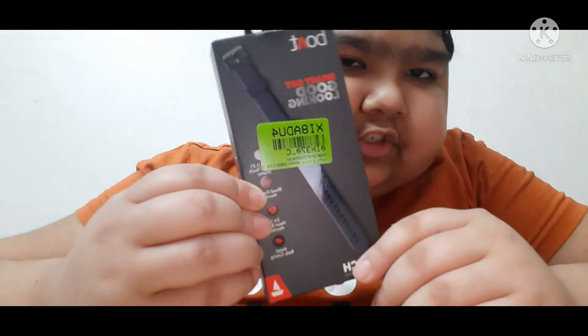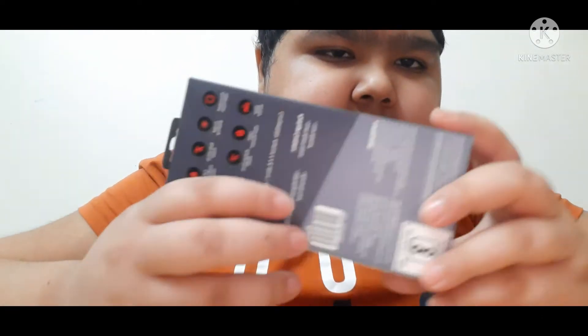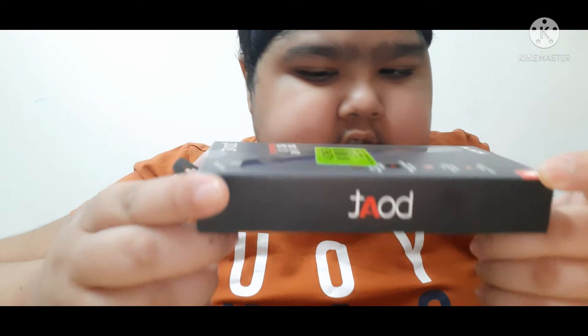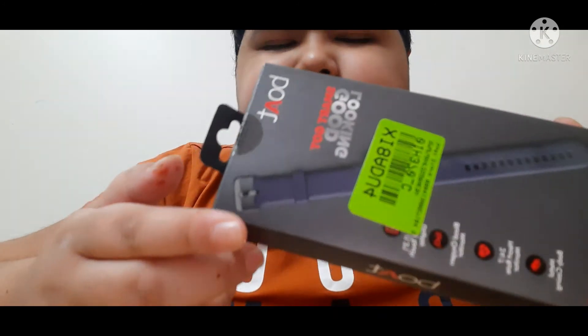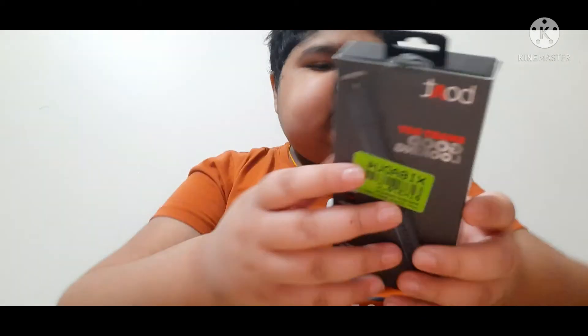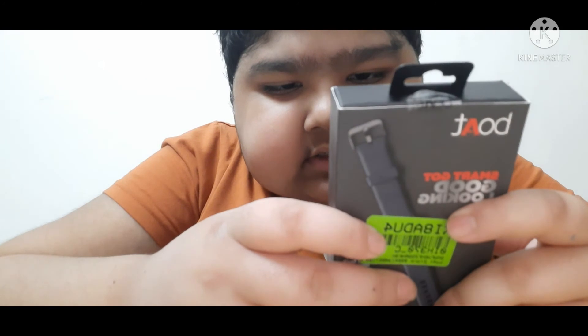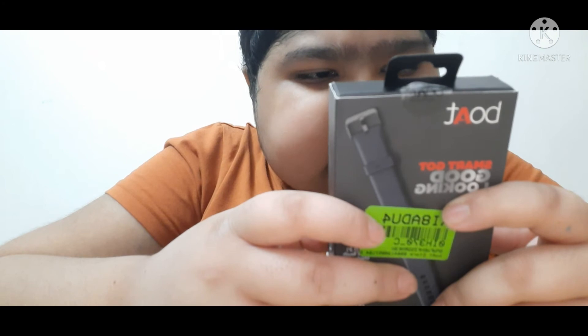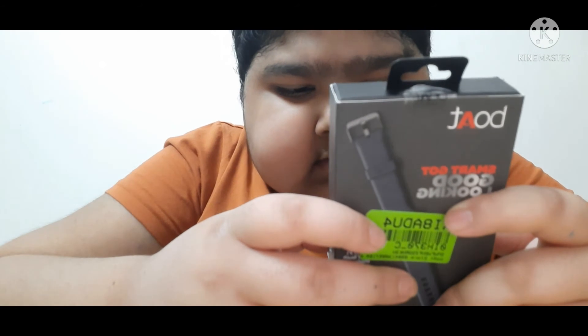Here I have the Boat Storm watch. The box is looking very nice. It says 'BO80 Boat' — it is the Boat company watch, it is a smart watch, so it would be amazing. We get many features in this: we get a sleep mode, daily activity tracker, call tracker, music control, and many other things.